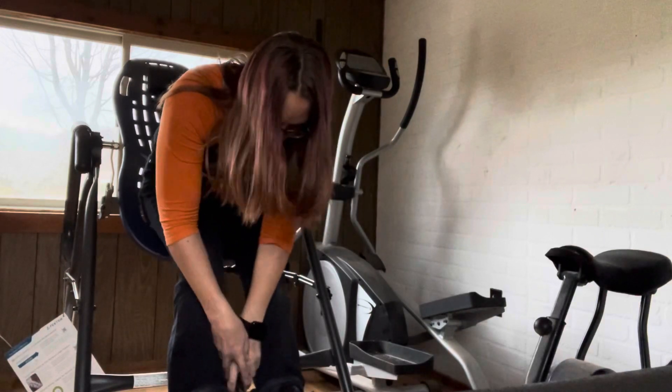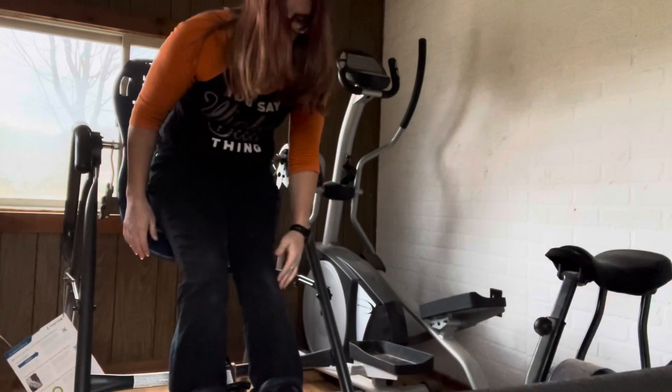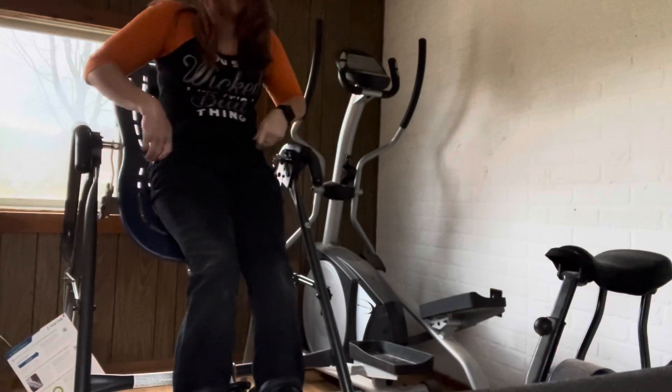You have to put your feet in and make sure you pull this lever. Make sure it goes in all the way. You do not want to fall out.